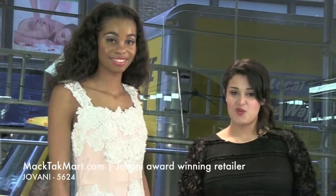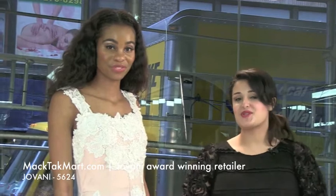Welcome to MagTag TV. We're here to present you the Giovanni Couture collection. This one is actually one of my favorites — it's style number 5624.